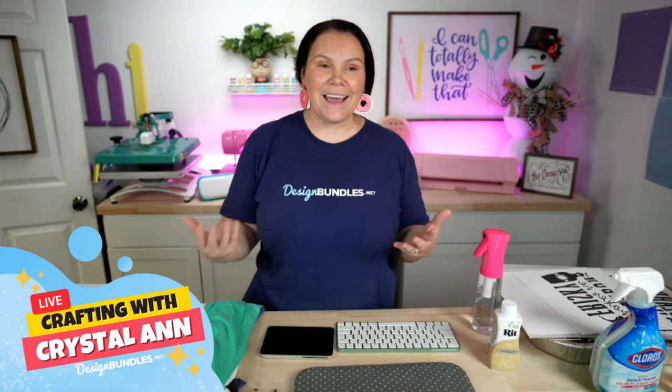So like I said, as you guys are coming in, say hello and let's go ahead and dive right in.